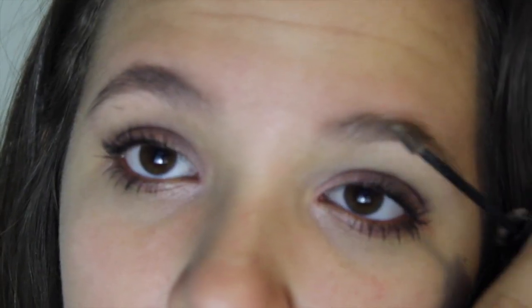For my brows I'm going in with a tinted brow gel and making sure that my eyebrows are nice and cleaned up and filled in on the ends.